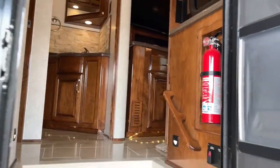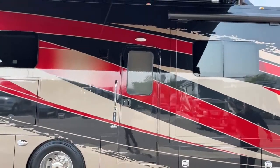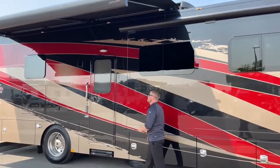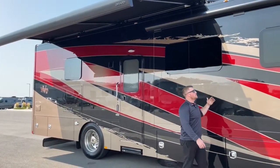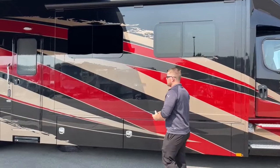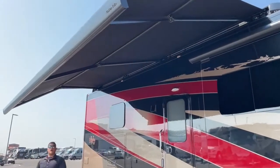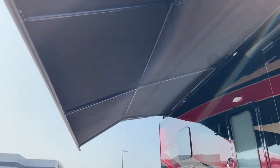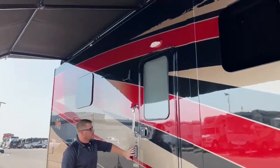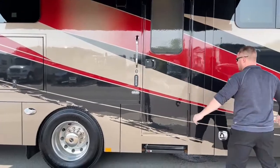Coming outside, a couple of things to know about Renegade construction: it's full body paint — no stickers or decals — which holds up much longer over time, especially if you can't store it indoors. All windows are dual-pane tinted for better insulation — cooler in summer, warmer in winter. There's a Girard auto-extend, auto-retract awning with a wind sensor built in — if wind picks up too much, it retracts itself. There's also keyless entry: program your own code at the dealership and the door unlocks without a key; it also works for the bay doors.